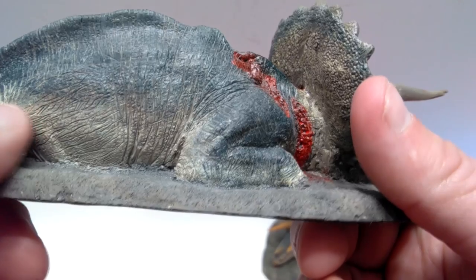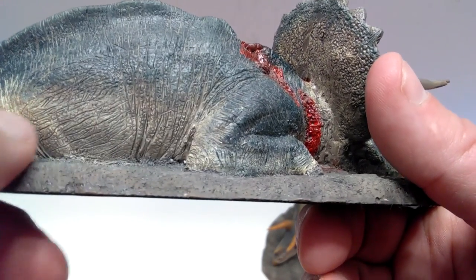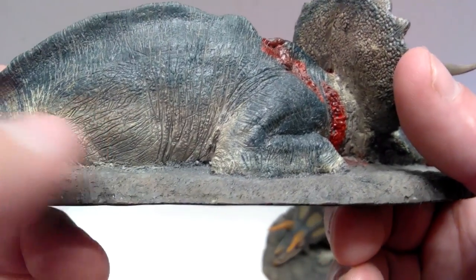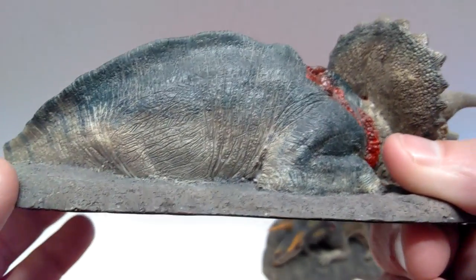Even as we move back along the body, you can really see lots of beautiful skin detail and really nice scaling. You can get a sense of the musculature of the thigh even though it's laying down — you can still get that sense of the musculature. It really shows how Rebor goes the extra mile in making sure their sculpts look fantastic.